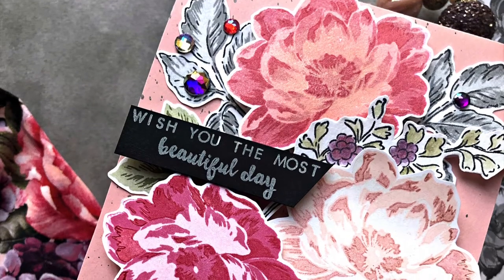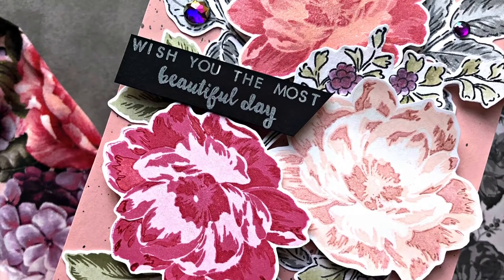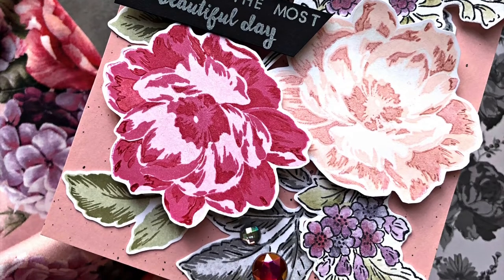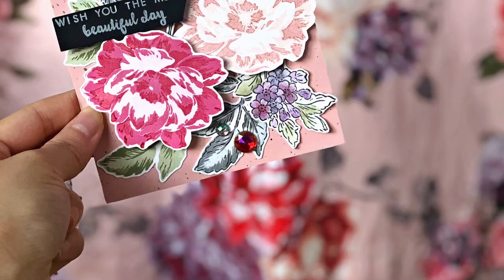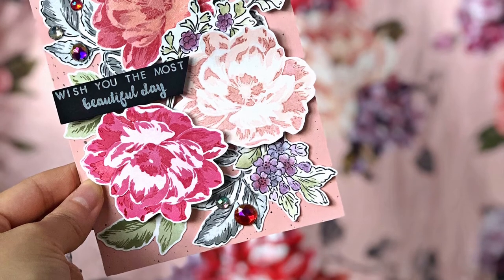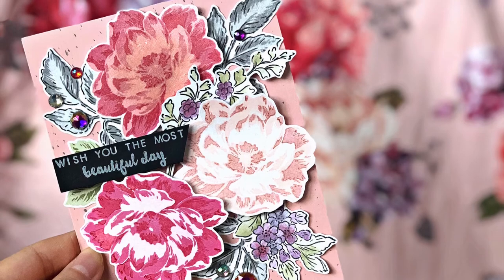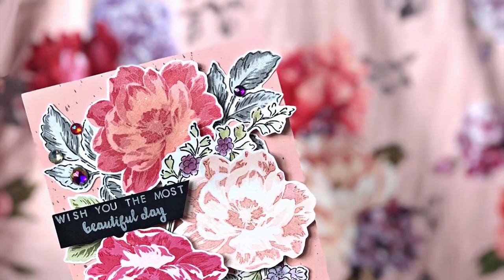And that is the card for today! I hope this tutorial inspired you to try layering stamps with some of the inks you already have, even if they don't come from the same ink line. Perhaps it will also inspire you to take inspiration from daily objects — like a cup, some stationery, or even your clothing. I think it's a really fun idea and I was really glad to finally try it today.